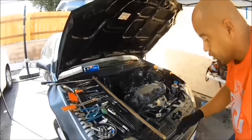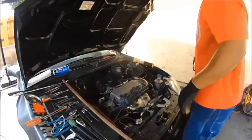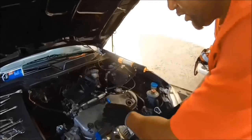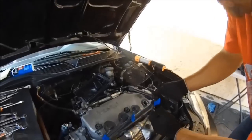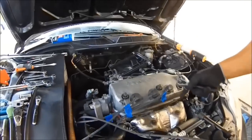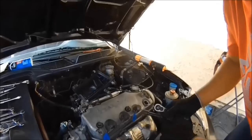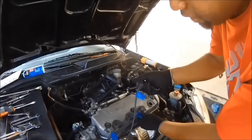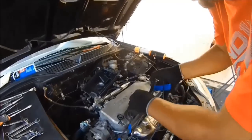First step: pull the number one spark plug out. But before you do that, label every wire. Cylinder one is on this side — this is where it starts: one, two, three, four. That's the order of the cylinders. The firing order is 1-3-4-2, in case you get mixed up later on. First, mark every wire with tape.